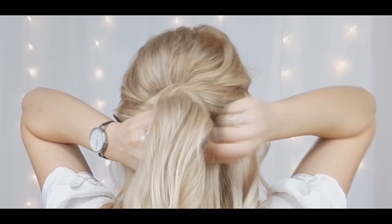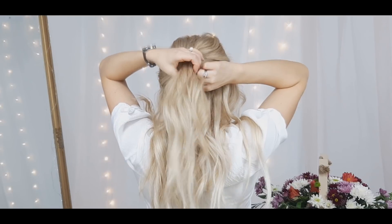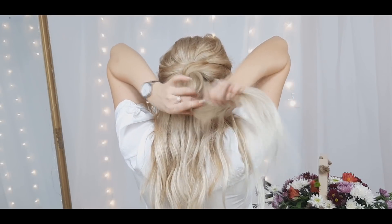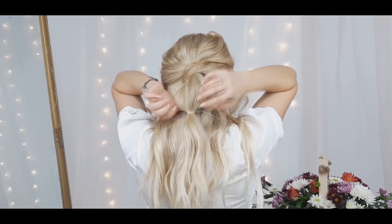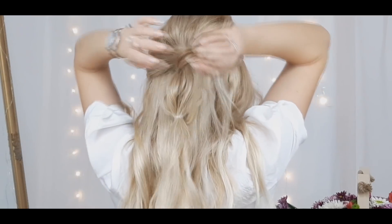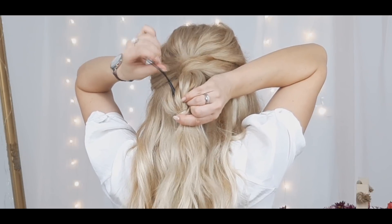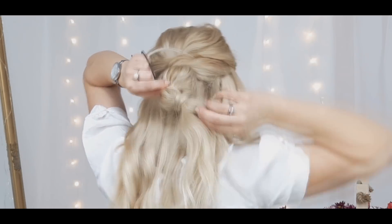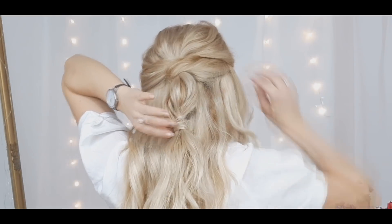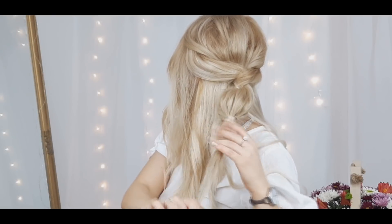Tighten it and voilà — your elastic is hidden. You can leave it like a half updo like that, but I'll take it a step further and make another ponytail right below the first one, creating this bubble. Then you want to grab a section of hair from the ponytail and wrap it around the elastic to hide it. You can also tuck it into the elastic underneath this section of hair to hide the elastic.